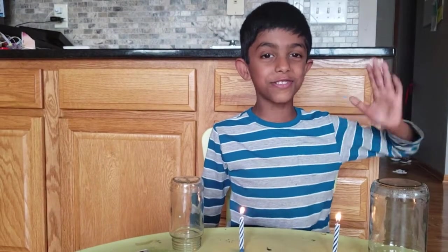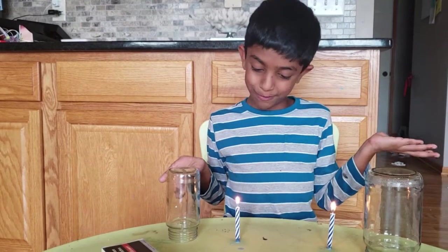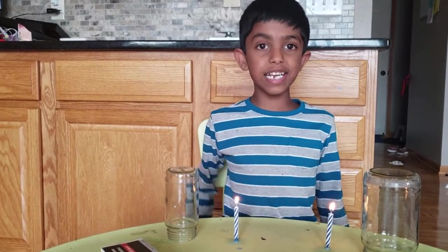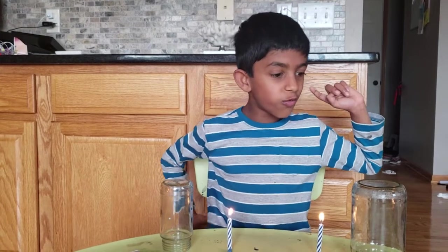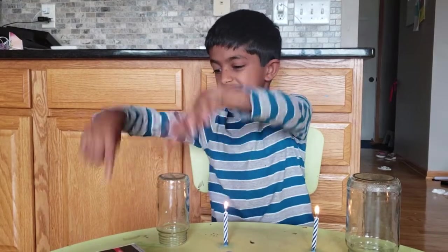My name is Arv and I'm in first grade. Have you ever wondered what helps a candle to burn? If you did, this experiment will show you how. You need two jars, two candles, a mat, a matchbox, and two matches.